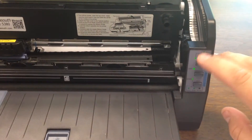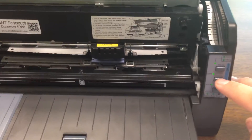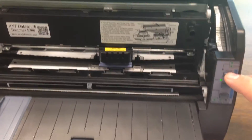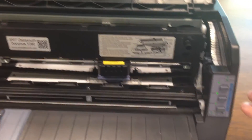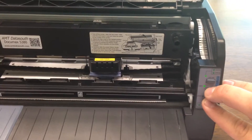Then press the online key to enter into offline mode and press the load eject key to feed the paper to the tear off position. Then press the online key again and hold the load eject and LFFF keys for about 3 seconds.